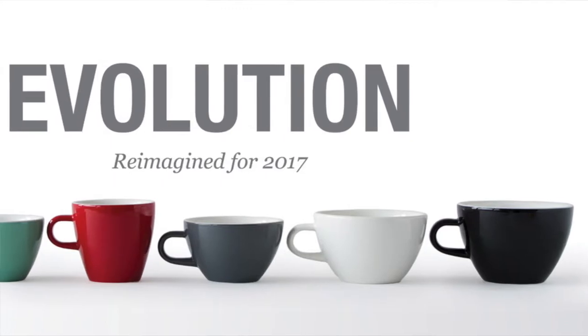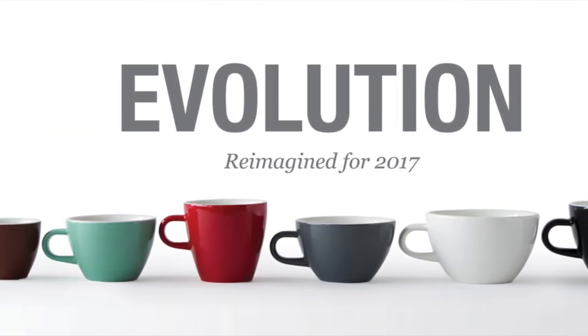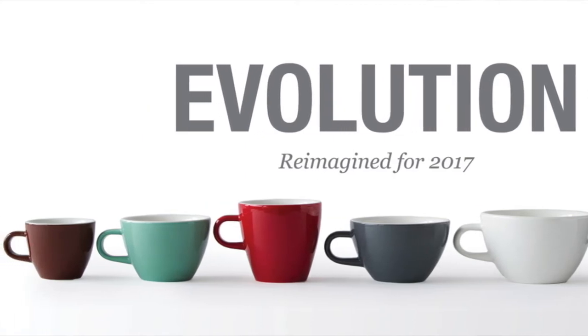Some of you may notice that there is a bit of a difference with the price point from the original to the Evolution line. This is because there is a new design and they are being made in a new manufacturer. The color that they're actually using is a richer color, which you'll notice if you set them side by side, and there is a higher gloss. So just small changes that add up.